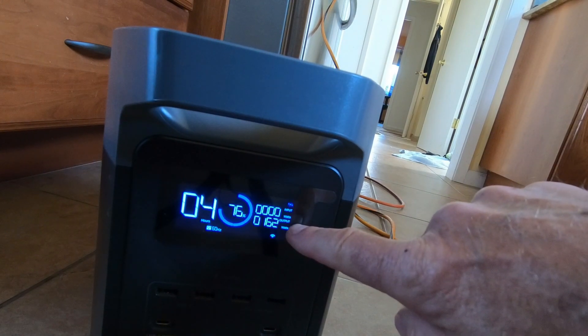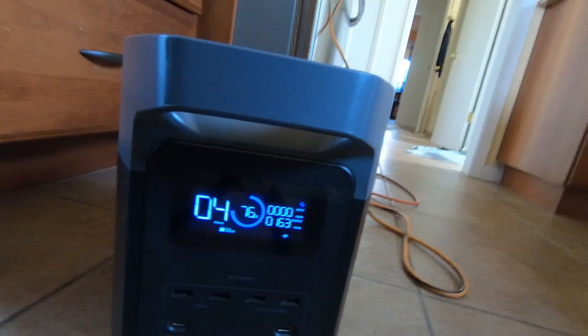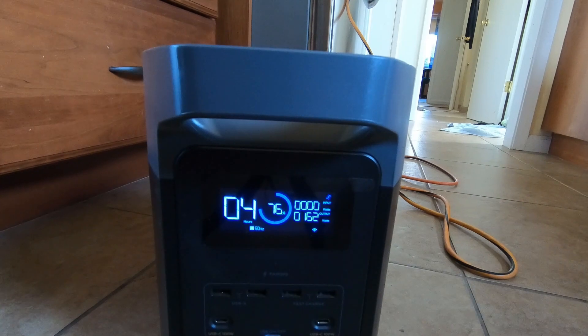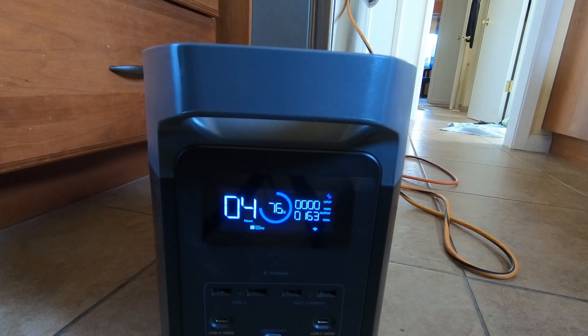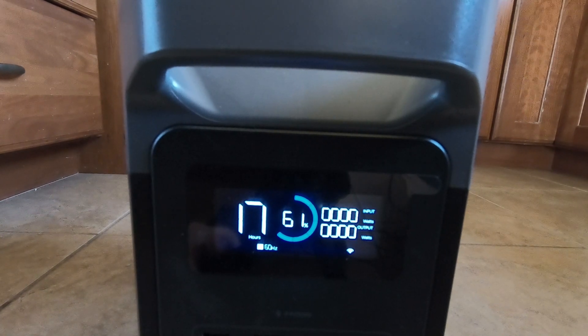When it's actually drawing power it's showing only four hours remaining, but remember the refrigerator doesn't run all the time. It's been three hours now and it's down to 61 percent — so it used about 15 percent over the last hour. Again, not looking great for eight hours of use, but we'll keep going until it runs out and see what happens.